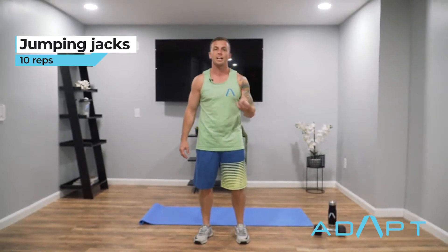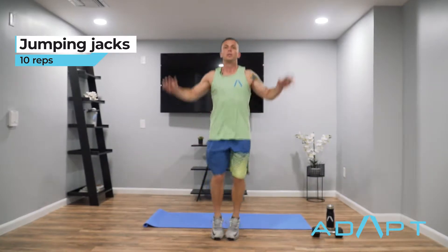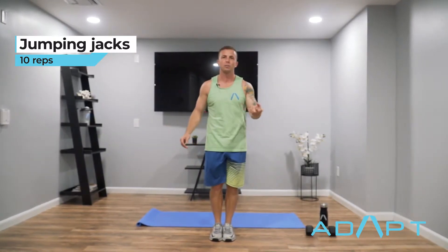Jumping jacks to the three count — I'll count them out so you can see what it is, but it's actually 20. So it's one-two-three-one, one-two-three-two. You're doubling your number of reps.